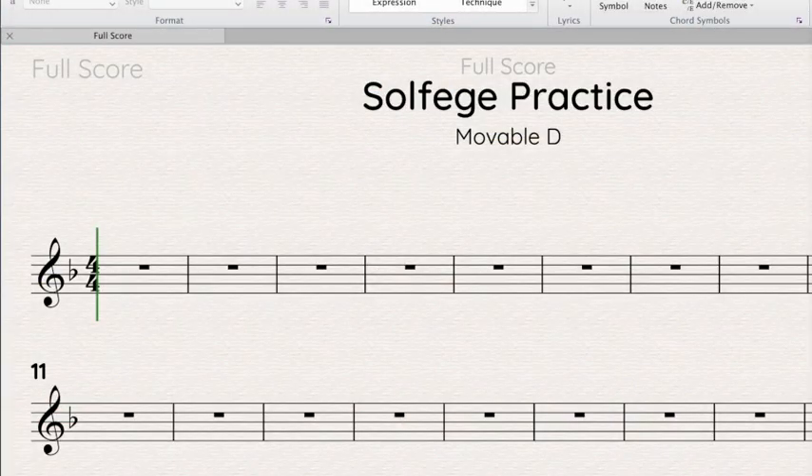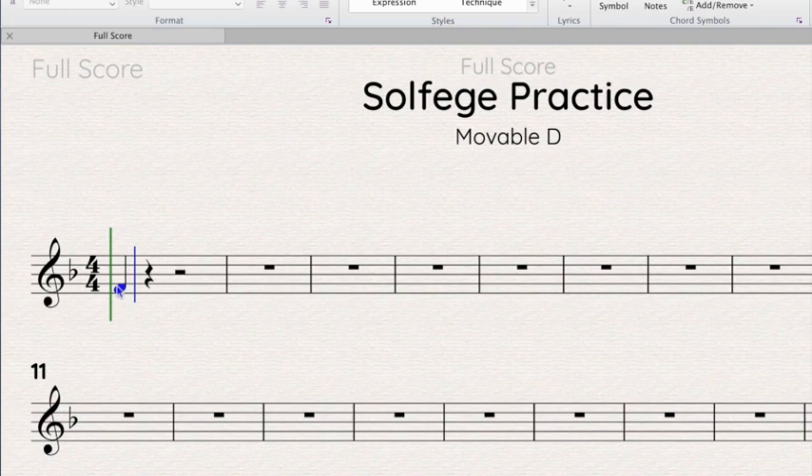Hi, it's Mrs. Silverberg, and this video is a quick review of doing solfege in the key of F. You'll notice that I have 'movable do' written under the title, because in choir the way we read music, do can be anywhere on the staff — any line or space could be do. It just depends on the key signature, which is always between the clef and the time signature. This particular key signature tells us we are in the key of F, which means do is on the bottom space.